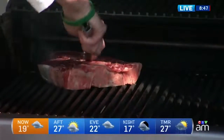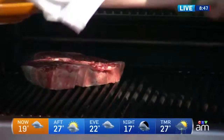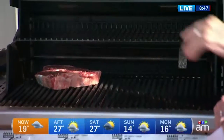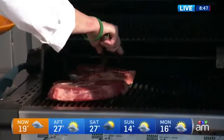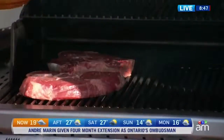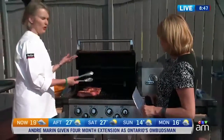I've got them on — look at that sizzle, that is so nice. This side is really hot, and this side is a little lower because I'm going to sear it and then move it over there. Sear both sides — think like three to four minutes per side on the hot part of the grill. Then move it over to the warmer part, not scalding hot, and finish it there. That way you ensure you're not going to overcook it.